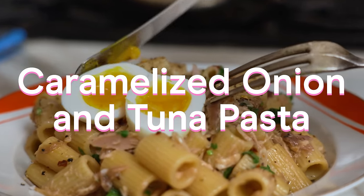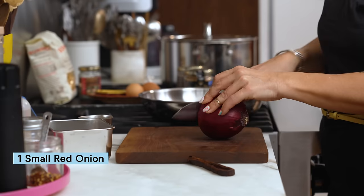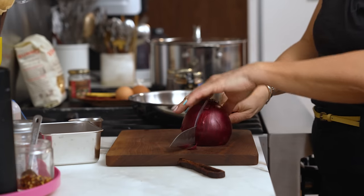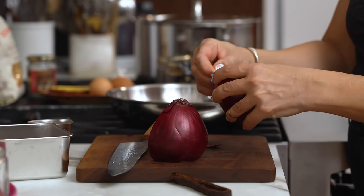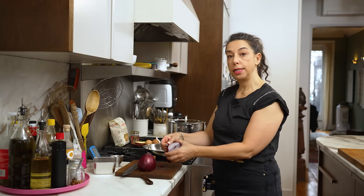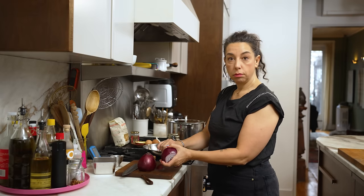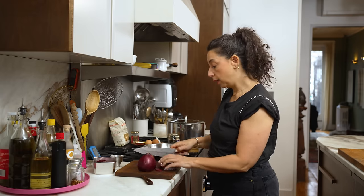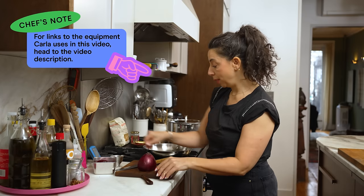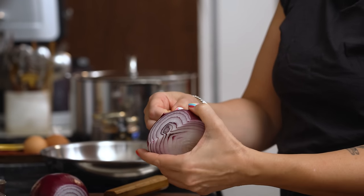I've got a red onion — any color onion will do — and I'm just going to thinly slice it. I put my skillet over medium heat to warm it up while I do this prep, which is a good habit to get into, especially when you're cooking in stainless steel. If your pan is nice and hot before you add the oil, it basically is non-stick. That's something I've learned about stainless steel in the past year.